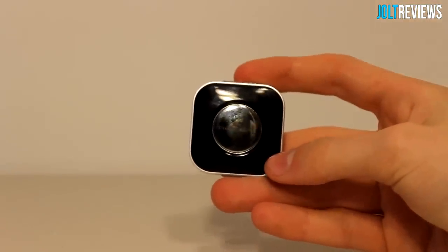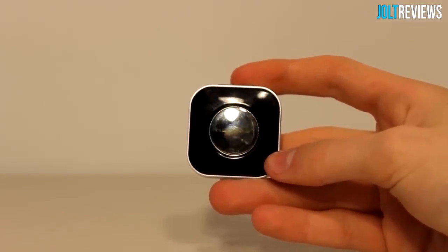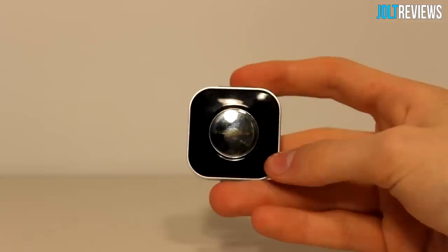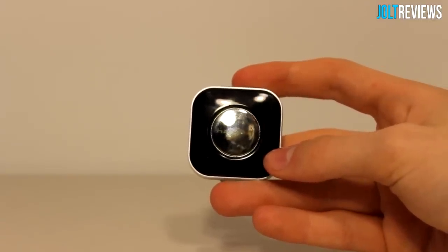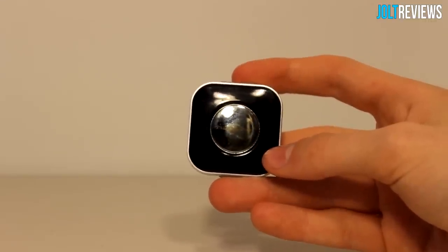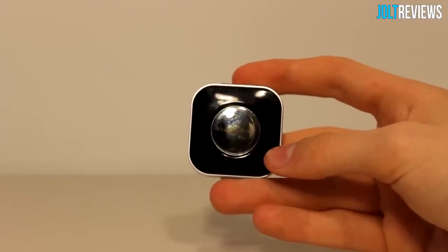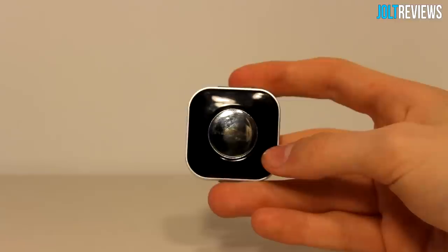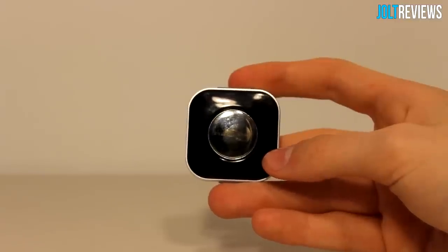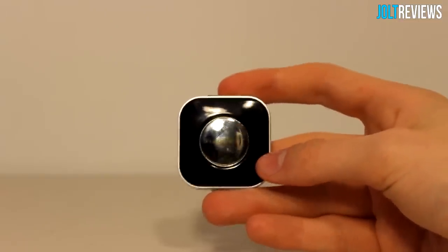I've been using this device for several days now and it definitely does exactly what it's supposed to do, very well. I managed to make several stereos into Bluetooth speakers — I could just press play and there would be extremely loud music playing, controllable from this tiny device. Unfortunately I could not get it to pair with NFC; not sure if my phone case was too thick, but it might have just been my phone.